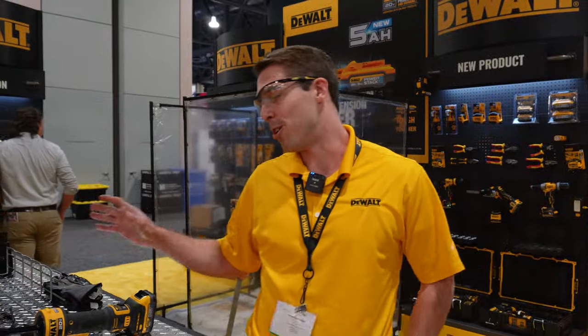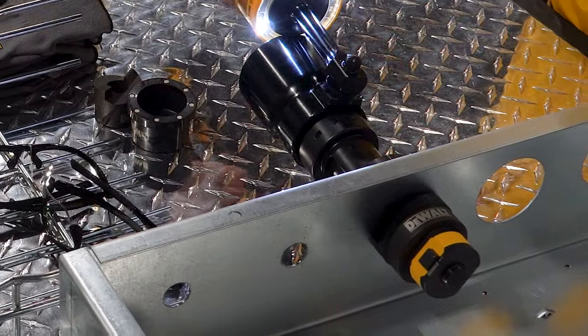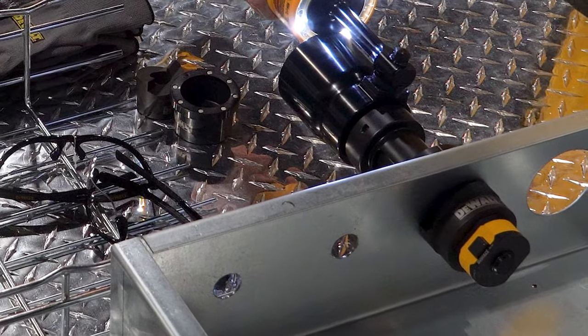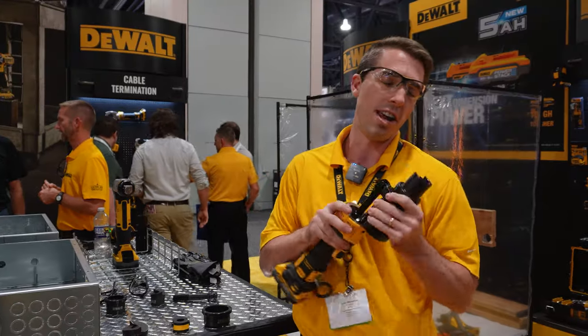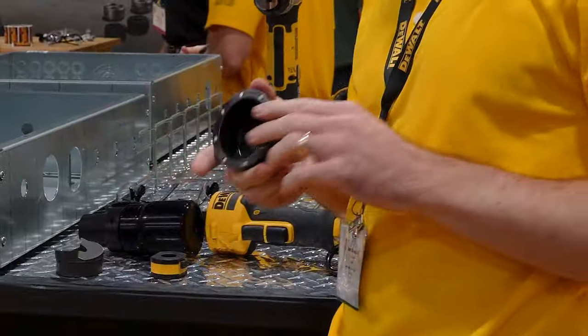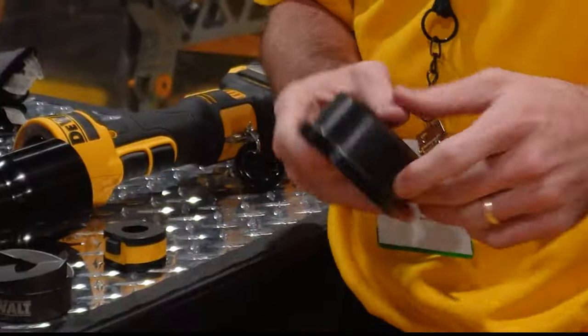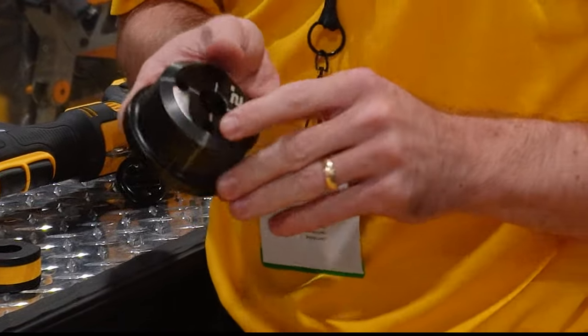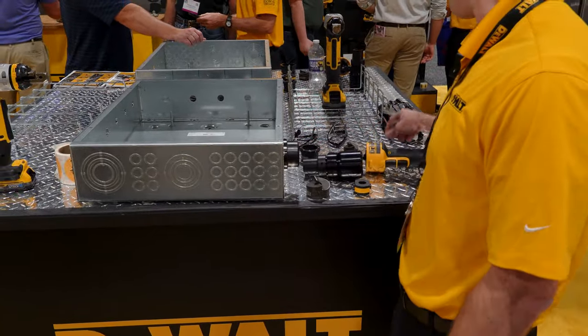Hey guys, it's Eric with DeWalt and we are showing off our new DCE 600 knockout tool. This tool has a capacity of 10 gauge mild and 12 gauge stainless steel with 11 tons of force output. It's got a nice 180 degree rotating head on our dies. We actually have magnets that are embedded into our dies, and we've got our standard crosshairs and sight holes for maximum precision on your knockout punches.